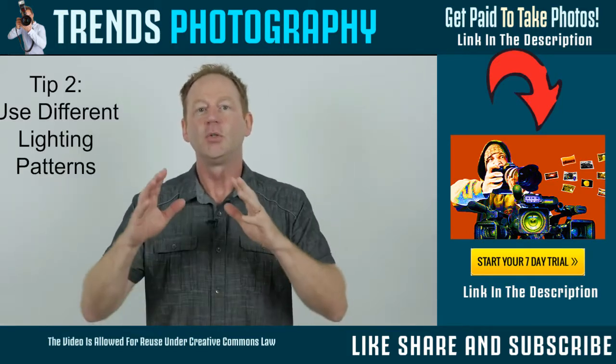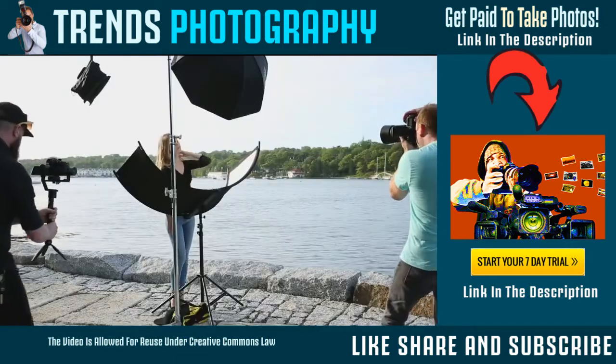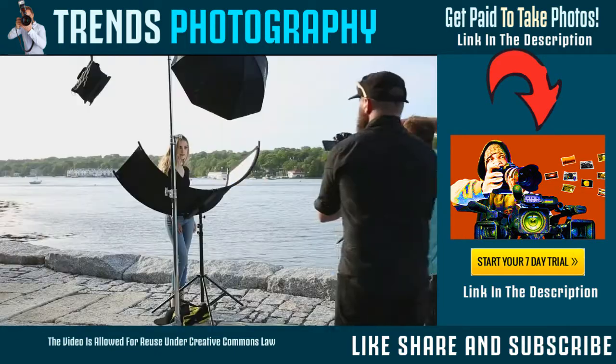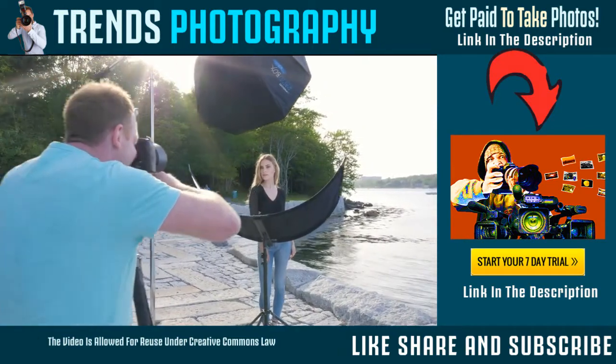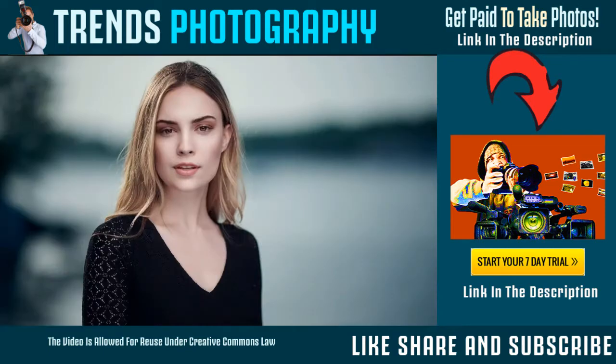Tip number two is to use different lighting patterns throughout your shoot. For example, you can use the butterfly lighting pattern — that is straight in front of your subject, 45 degrees and down. You can also use a reflector for fill; that would be clamshell lighting, which is very flattering for women.